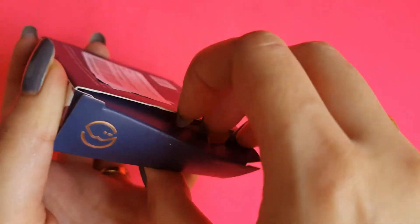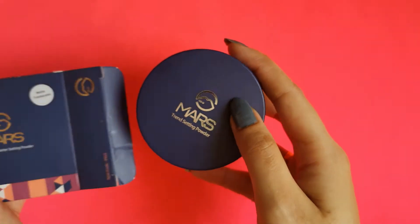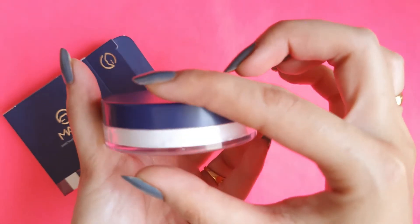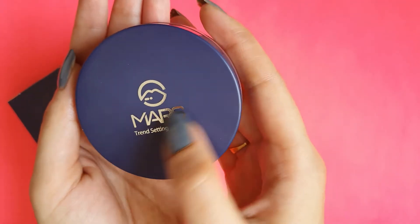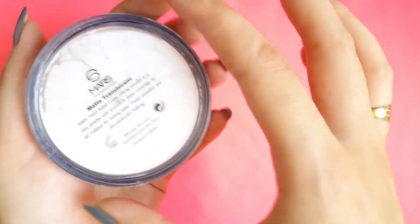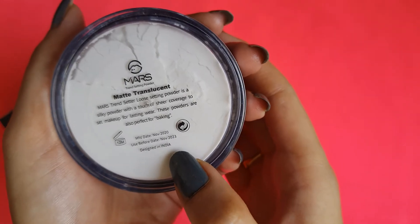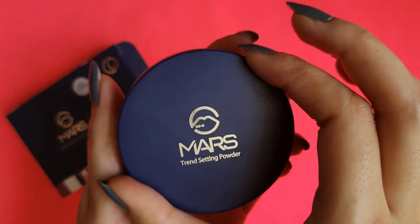So this is how you open it, and this is how the container looks. It is very sleek. You can see the brand name, and you will also see the manufacturing date and expiry date. So now let's open it.